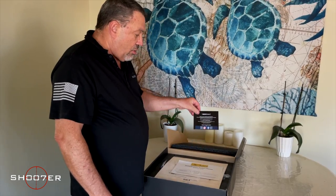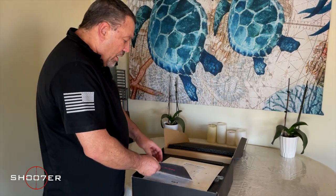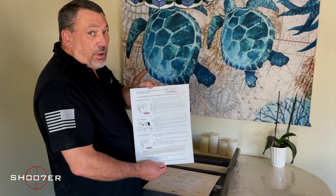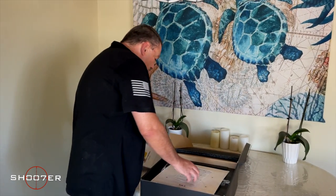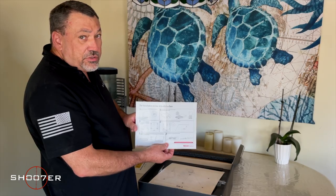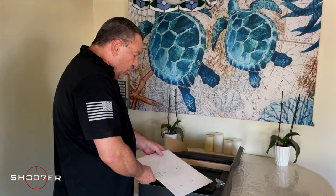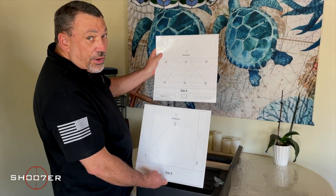It comes with a card so that you can register the warranty. It comes with a startup guide that will give you instructions for getting initialized biometrically, as well as programming in your own code and some of the different features. It comes with an installation guide for mounting it to the top surface of a piece of furniture or, like we're going to do today, the underneath-the-desk model. They also supply it with a couple of different patterns that give you a little bit of versatility on how this is going to mount up.